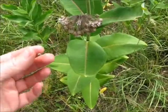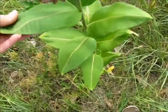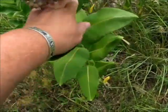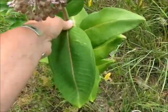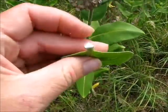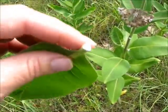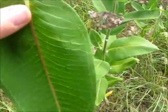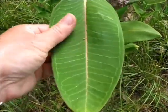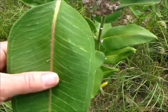Milkweed is a single-stemmed plant — it does not branch. And when you take off the end, you'll see that it has that milky sap. Those are the two main things you need to know. The other thing is that the leaf has a kind of a fuzzy texture to it. And those are the only two things you really need to know.